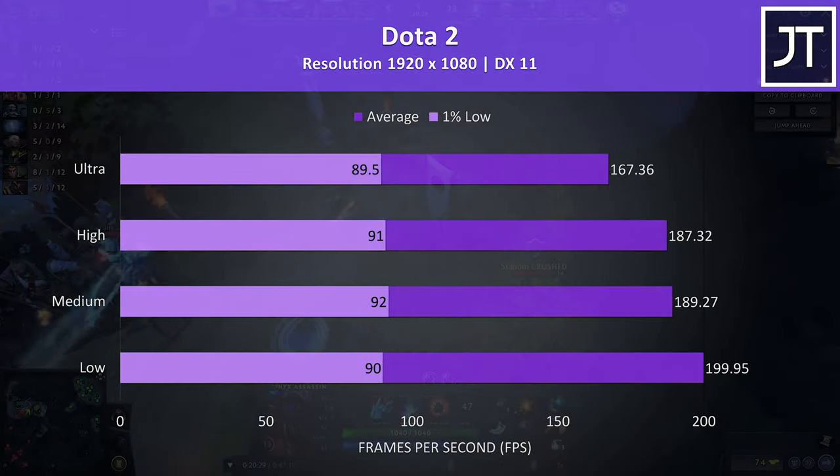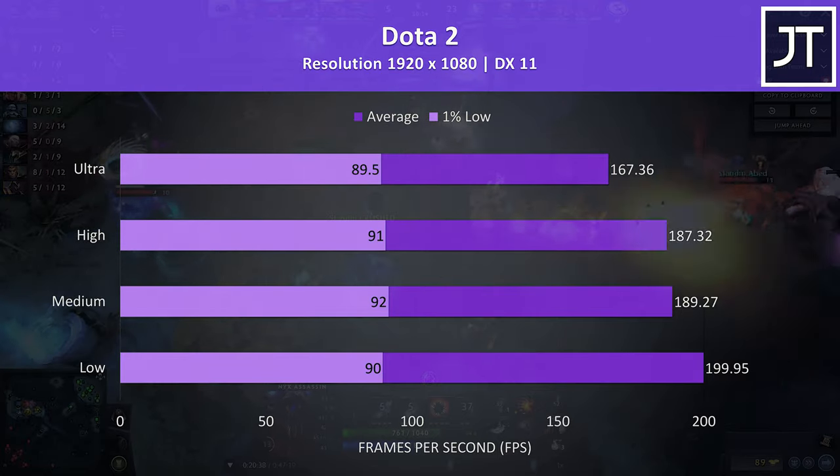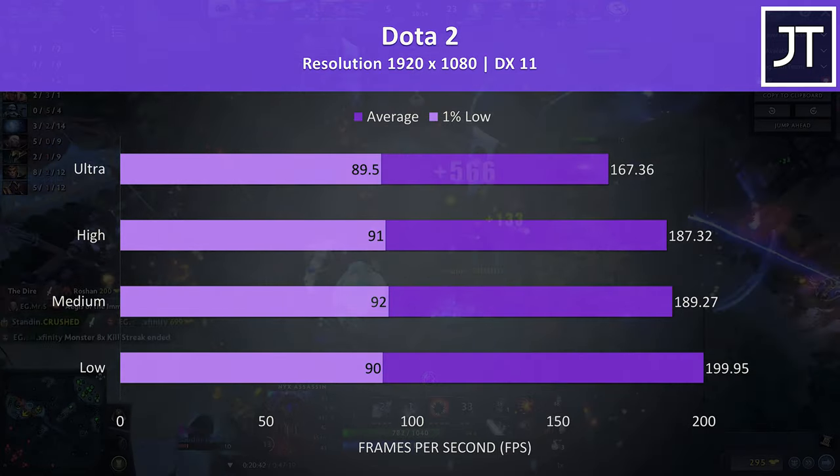Dota 2 was tested playing in the middle lane with an average amount of action going on, and was playing quite well even with ultra settings, with very high frame rates and no issues that I could notice.